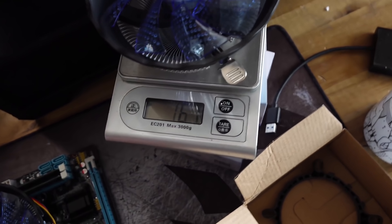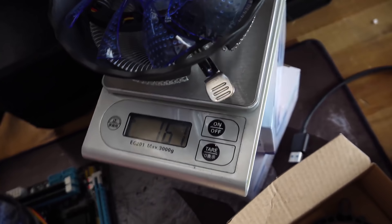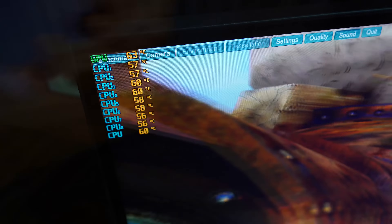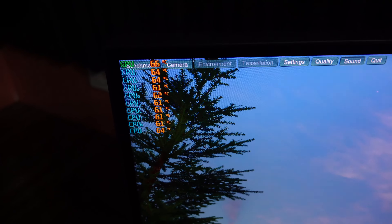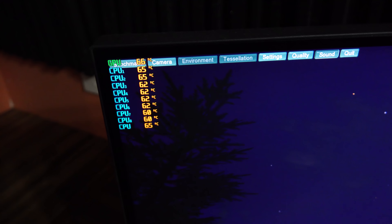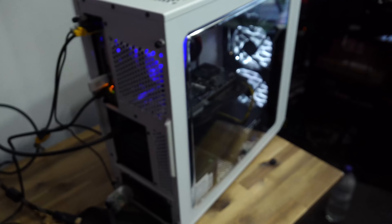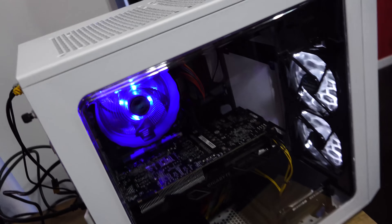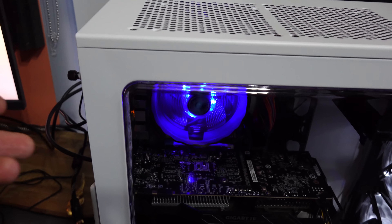For those wondering about the $3 cooler, we're testing it right now on a build running Unigine Heaven — super quiet, and it's been going for over half an hour. We tested with the side panel off first, and temperatures are absolutely fine. With the side panel on, nothing blew up. We're only running about two degrees hotter on average, and we've got a really nice aesthetic. There it is — the $3 cooler.